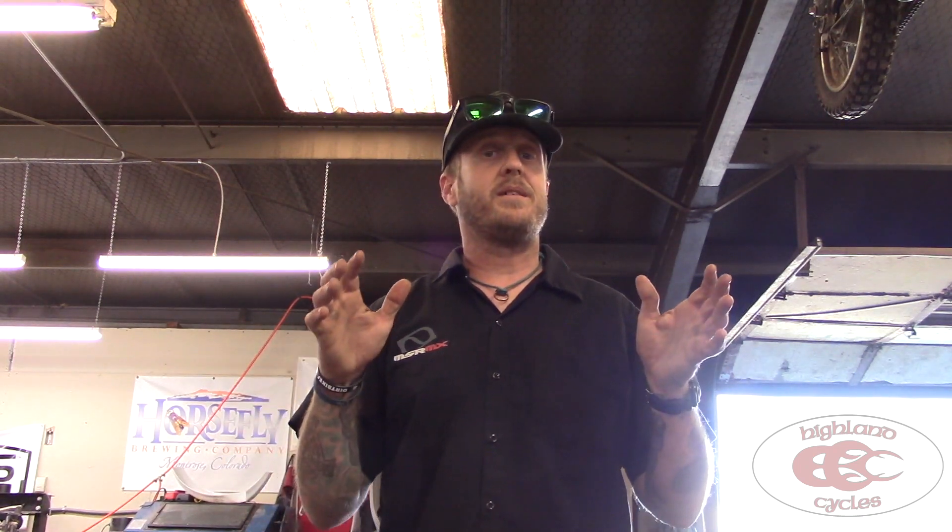Hey, it's Morgan coming to you from Highland Cycles with our next review. We're going to be talking about the Tusk Recon Hybrid Tire today. Tusk just came out with this tire — Rocky Mountain ATV, Tusk is their brand of parts. It's supposed to be a hybrid, not really a gummy, so a mix between the trials and a knobby tire.